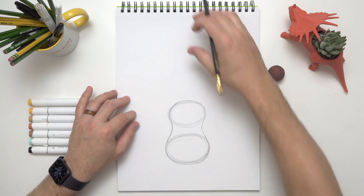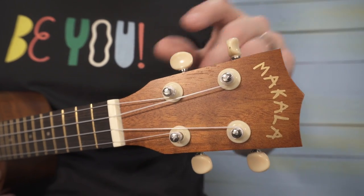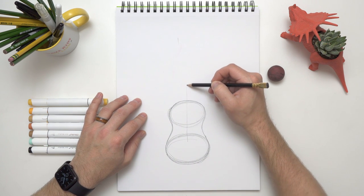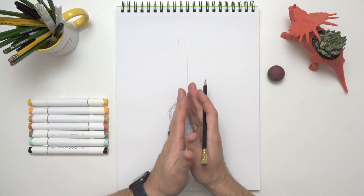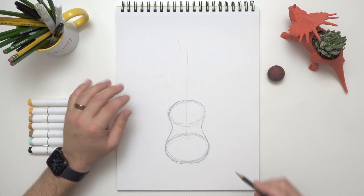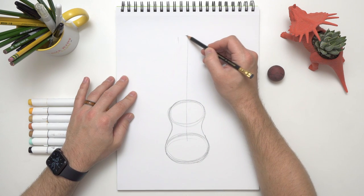The next part is the head or the headstock of our ukulele — that's where all the tuner pegs are. First, let's draw a light line right down the middle. We need to know where the middle is so we can make it symmetrical, which means the same on both sides. The top of the headstock is going to go right about here.